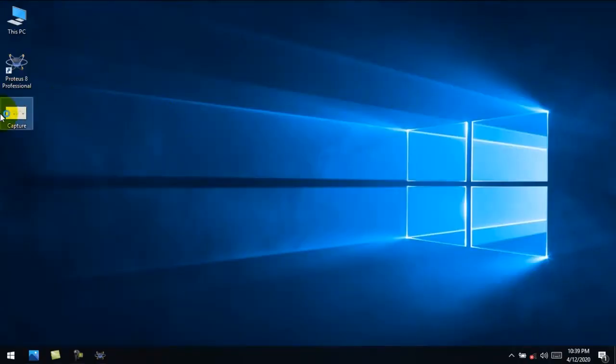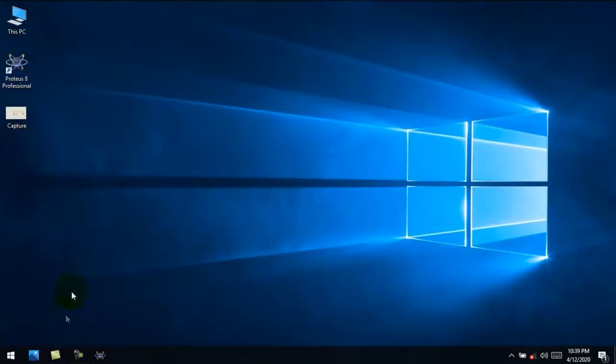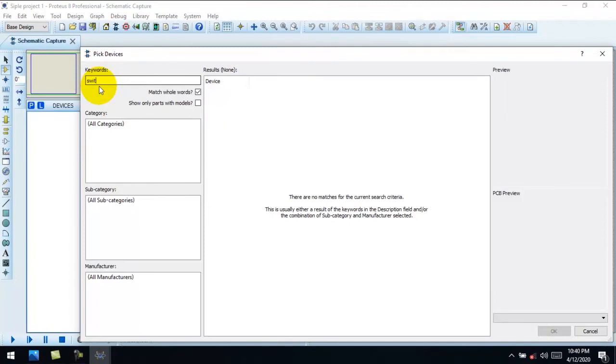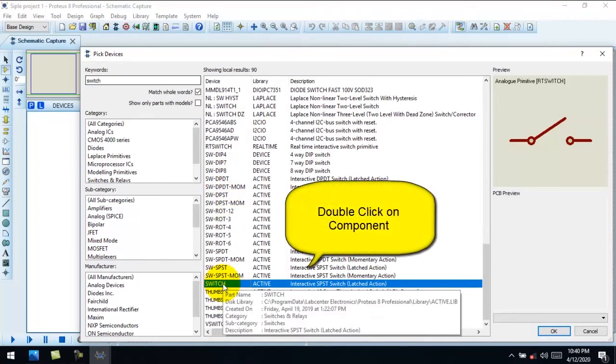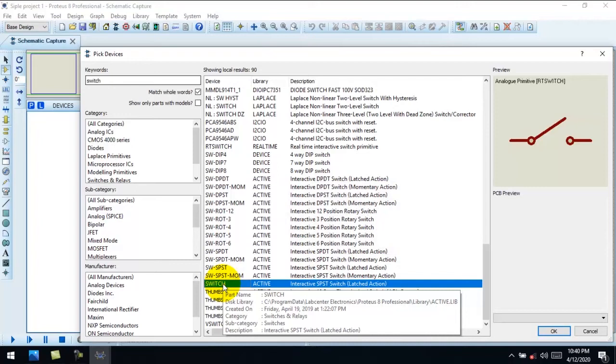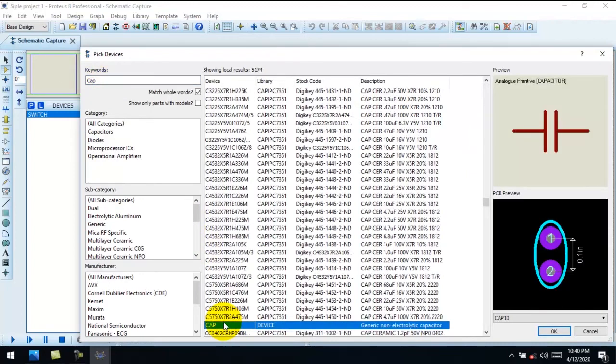I can work this diagram. It has a capacitor, one LED, two in series, two ground, and one DC source. I double click and move to devices. Now set a capacitor — electrical capacitor.